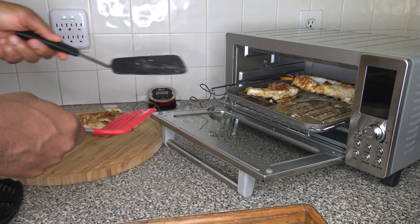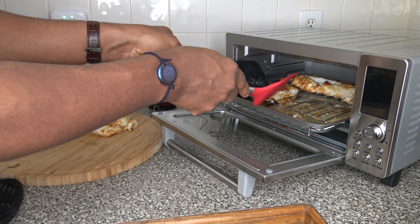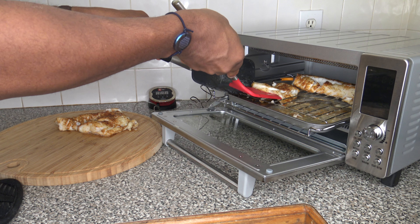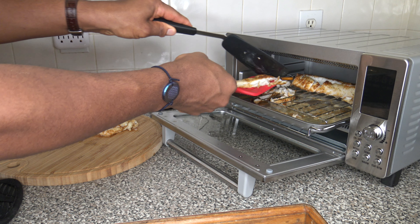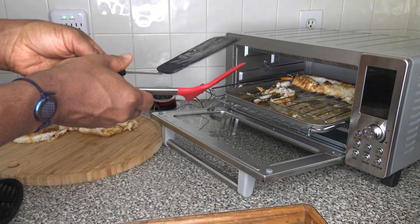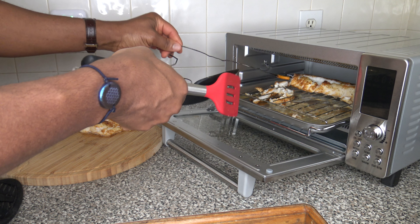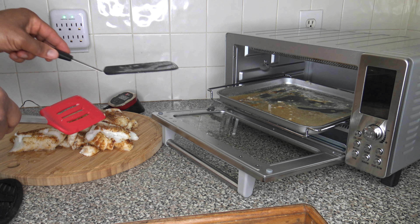That works. I'm going to go ahead and get this one. I'm glad it's not fusing to the wire rack and getting all stuck. I think I pressed too hard on that piece and knocked it a bit — getting this curved piece out. Got it all out of there.